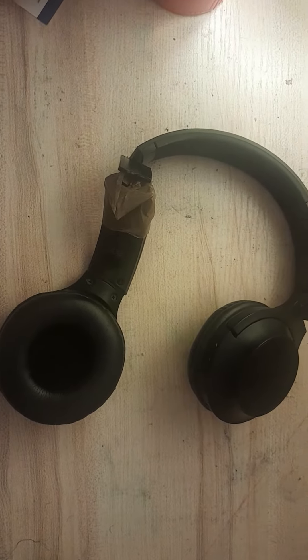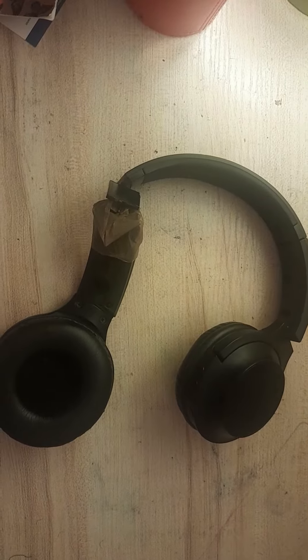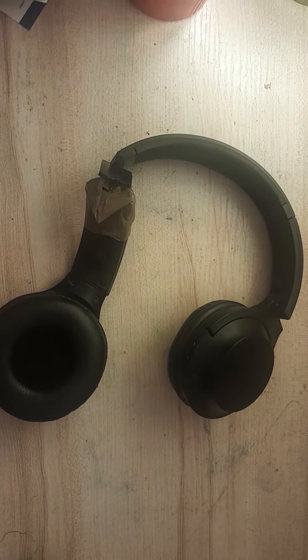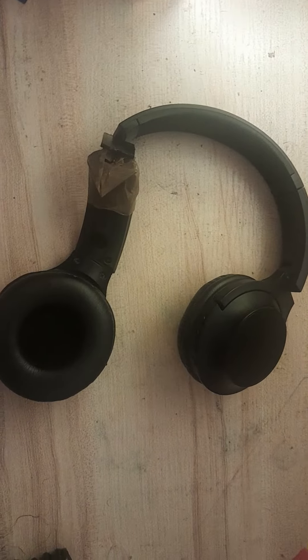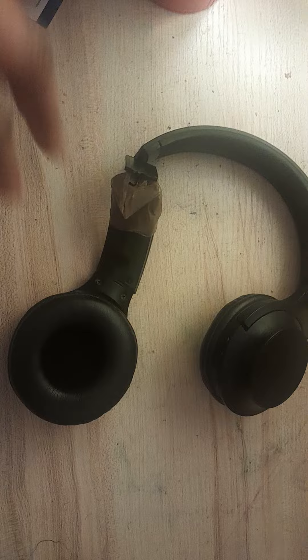Hey everyone, welcome to my technology channel. I love earphones — I'm trying to learn how to play instruments, I make music, and I also need them for the gym and roller skating.